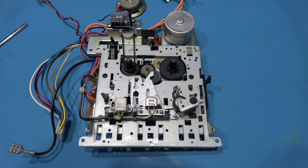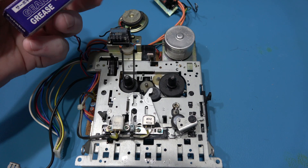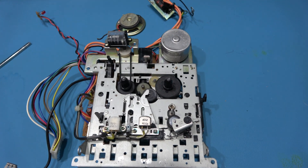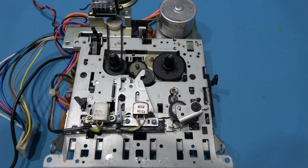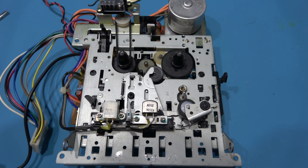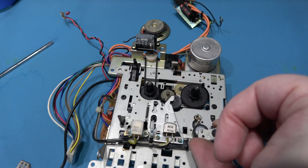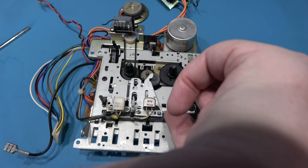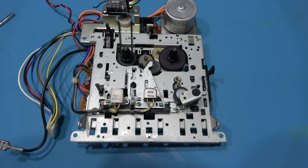What I want to do now is give this thing a good lubrication using gear grease. Like I said in my other videos, if you're not sure what to lubricate, push the capstan wheel and you can see the mechanisms that move — those are the ones that need lubricating. I'll spend about ten minutes doing that and then come back.